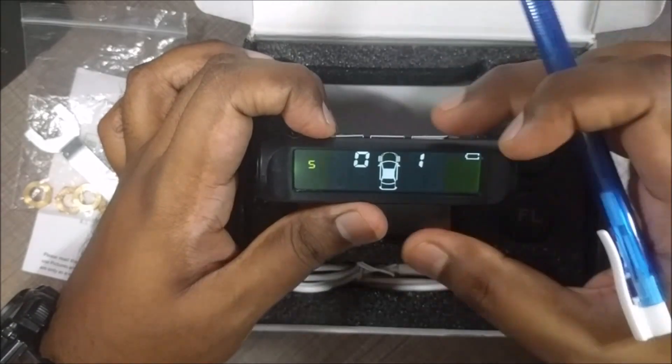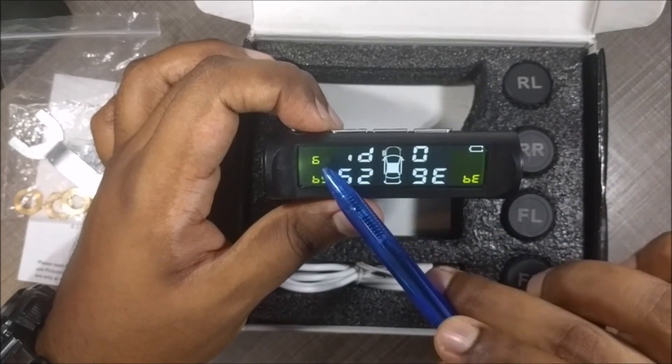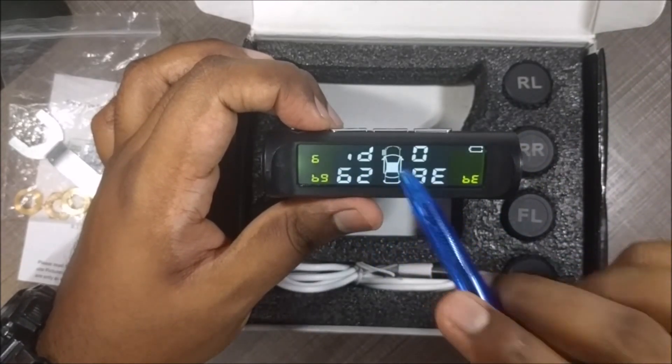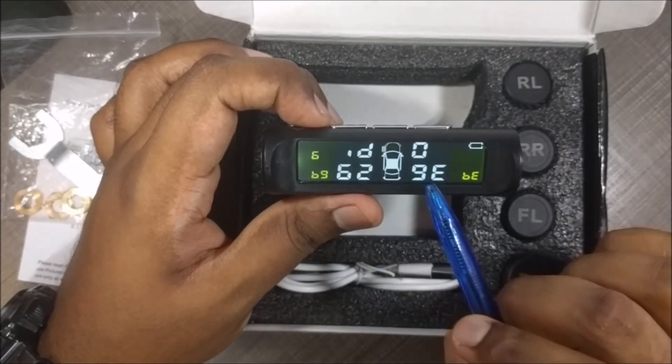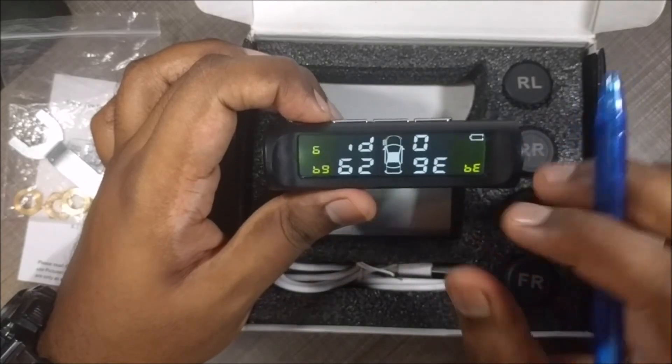Since my sensors are correct, I don't want to swap, so I press menu to put it back. Going to the next menu option — this is the one we really want: menu option number 6, the sensor pairing menu. This menu is a bit tricky, so we'll come back to this in a moment.